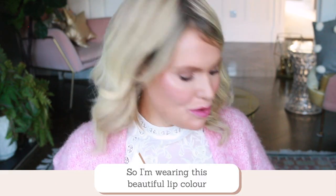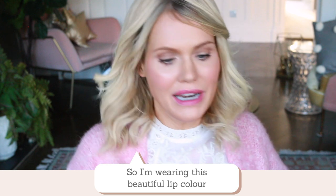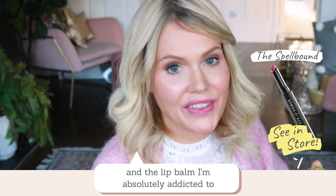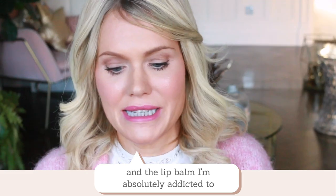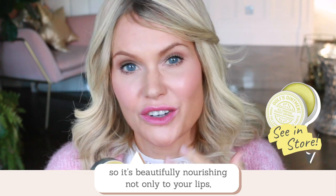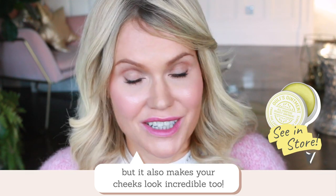I'm wearing this beautiful lip colour in Spellbound — it looks great on pretty much everyone. The lip balm that I'm absolutely addicted to is this Oolies Ointment, and it's made out of organic olive oil, so it's beautifully nourishing not only to your lips but also makes your cheeks look incredible.